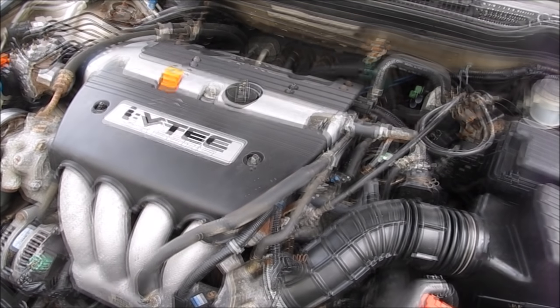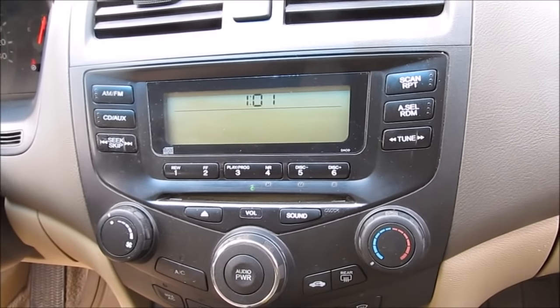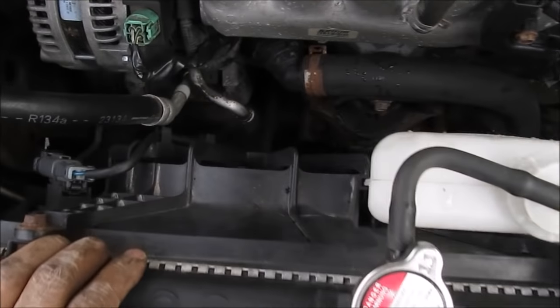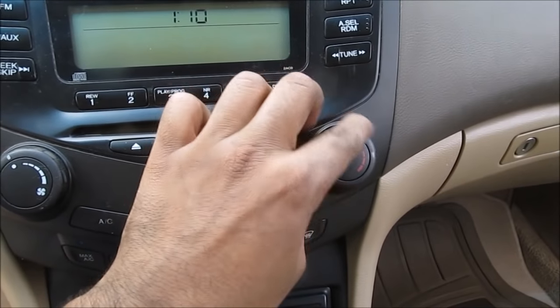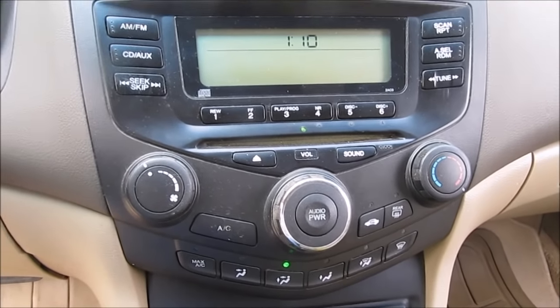After reconnecting the battery we're going to start the vehicle and allow the engine to run with the radiator cap loose until the coolant fan kicks in, to allow any air to escape from the cooling system. You might want to also turn the heat over to the hot side — you can hear the burping in the heater core to burp out any air from the system.